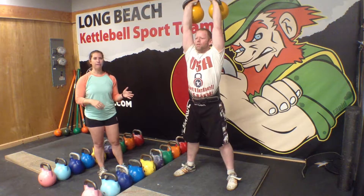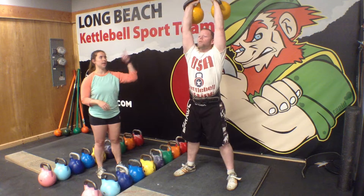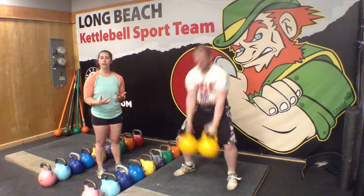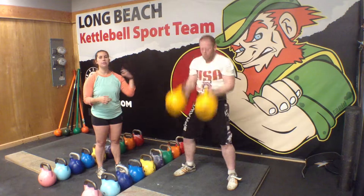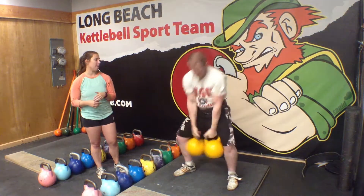This is really a full body movement. He has to drive with his hips, his glutes, and his hamstrings. Then he has to lock in that top position using his triceps, his shoulders, his lats, and his abs. And it also gets the heart rate up high.